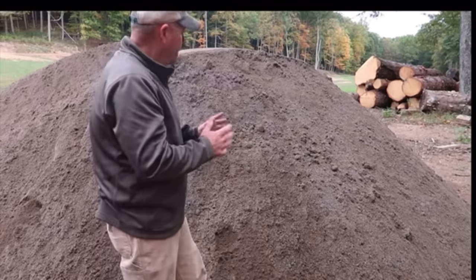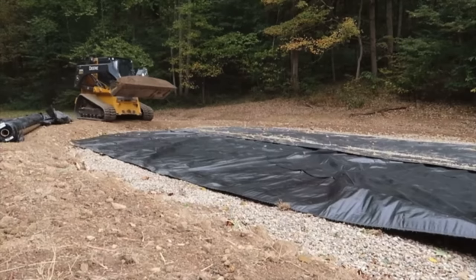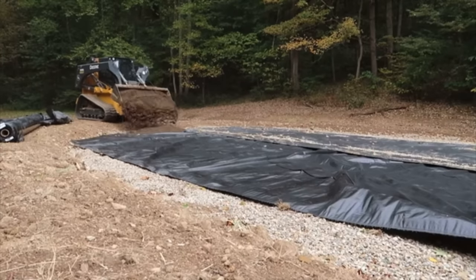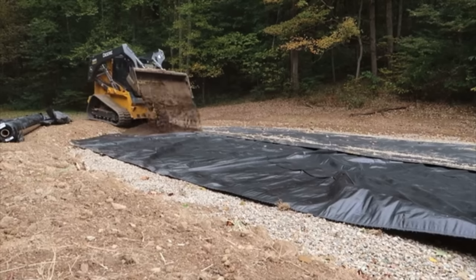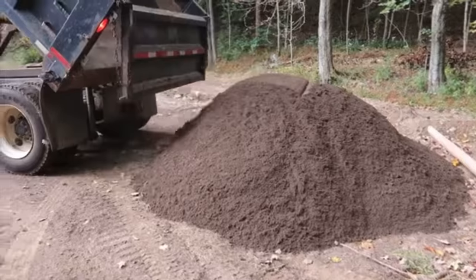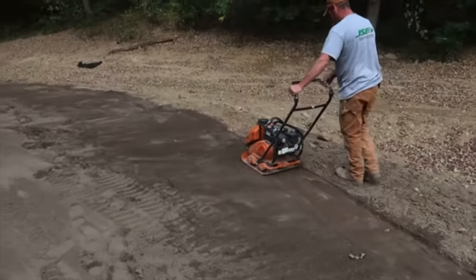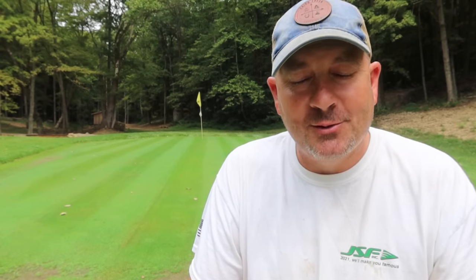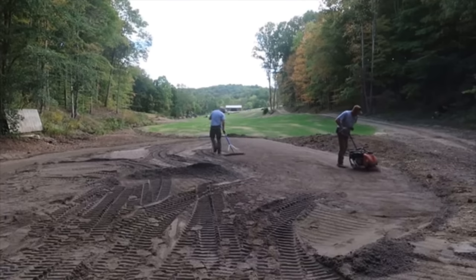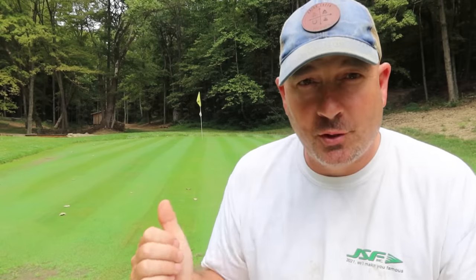The single most important part of your green construction is your root zone material. I directly conferred with experts on this. It's a very specific mixture of sand, soil, and organic materials. Our supplier ships all over and brought it from about three hours away — they supply several courses in this area, including the infamous Oakmont Country Club. I almost concocted my own root zone material to save money, but looking back I'm super happy I went with the more expensive stuff. It provides a great environment for your root zone to thrive and also provides good drainage. For delivery and all, I had $3,751 in my root zone material.